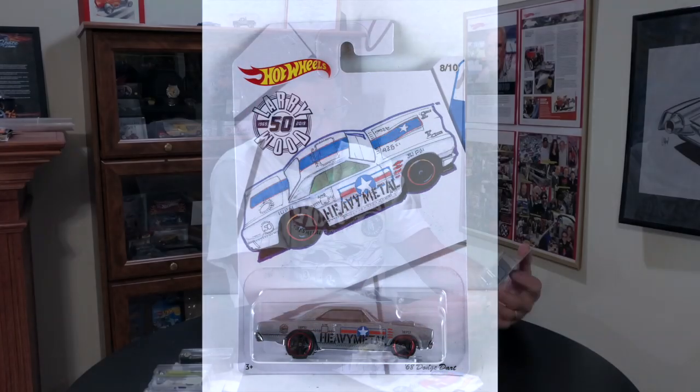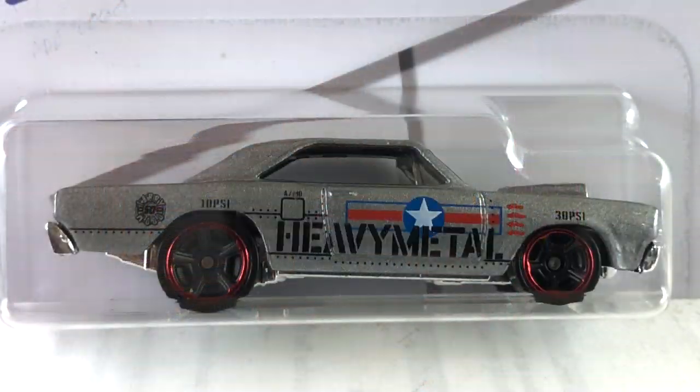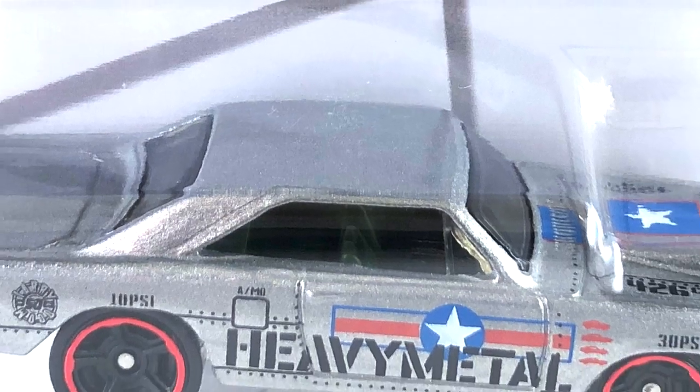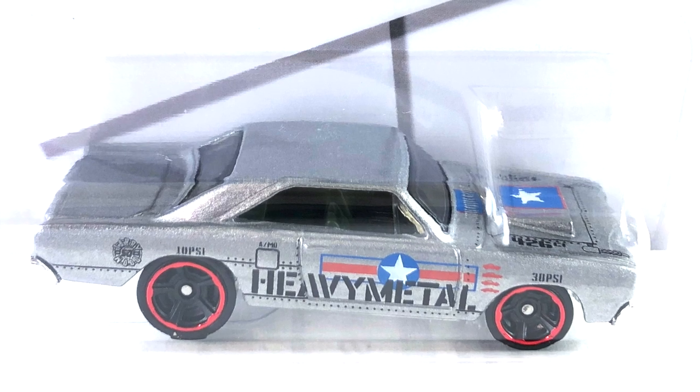Number eight is the 68 Dodge Dart, done in a candy gray. It has red, white, and blue along with black tampos on the side. The hood has red, white, and blue on it with a white star in the middle of the scoop, and there is also black on the sides of the hood. The base is chrome, which is also part of the grille, front bumper, and rear bumper. The interior is dark gray and the windows are smoked dark as well.